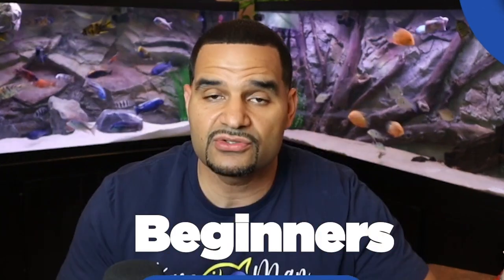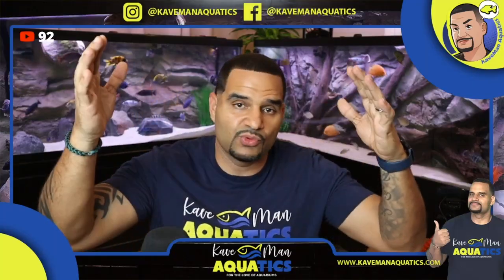Today's topic is going to be for beginners entering the hobby. I'm going to bring it right back down to basic level. I know a lot of you guys are going to know a lot of this stuff already, but bear with us.